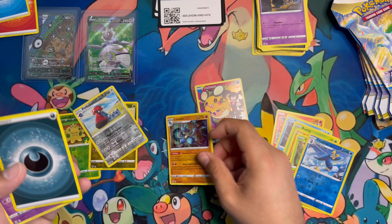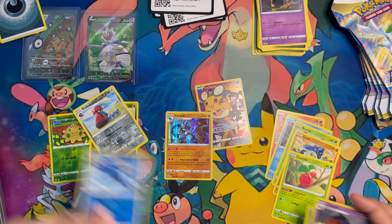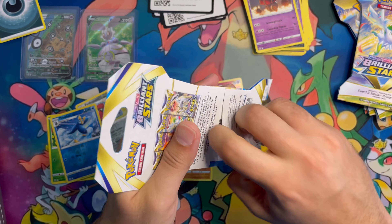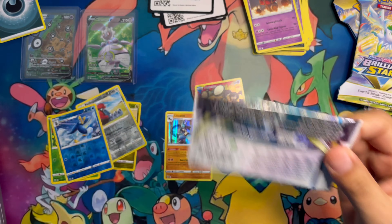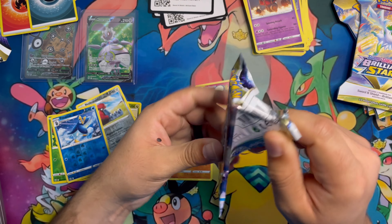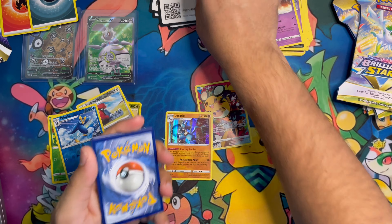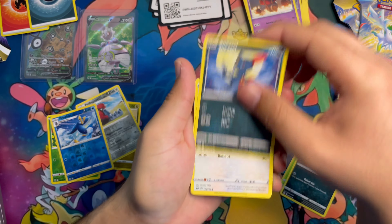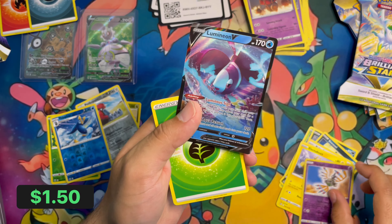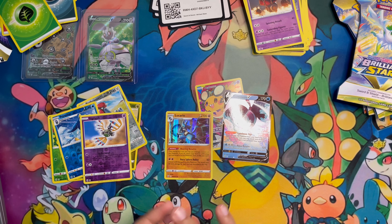First black code card - let's go right through it: Magmar, Burmy, Sawk, Prinplup and into a holo Lucario. Not mad with a holo Lucario, the artwork is great - just definitely need to get something else. Got the RCS pack art, another black code card. Go right through it: Grimer, Sneasel, Bidoof, Electabuzz into a Lumineon V. I have not pulled that card yet, so not mad at all.